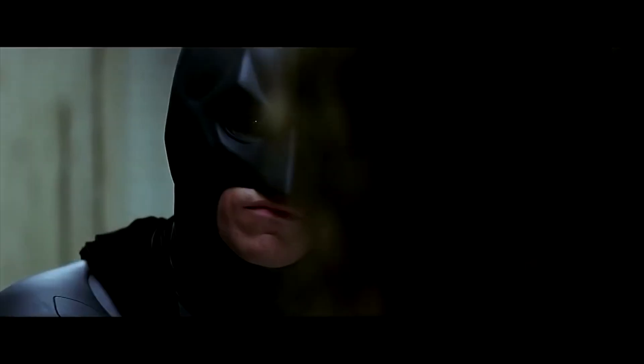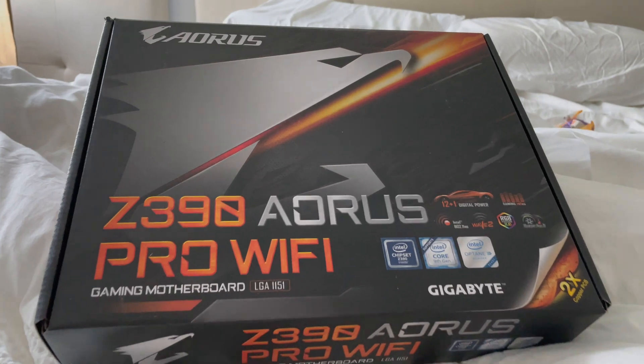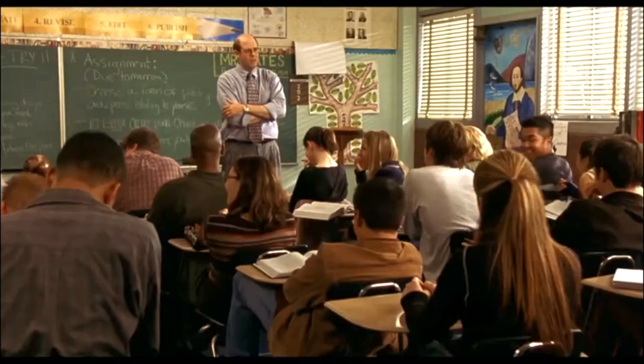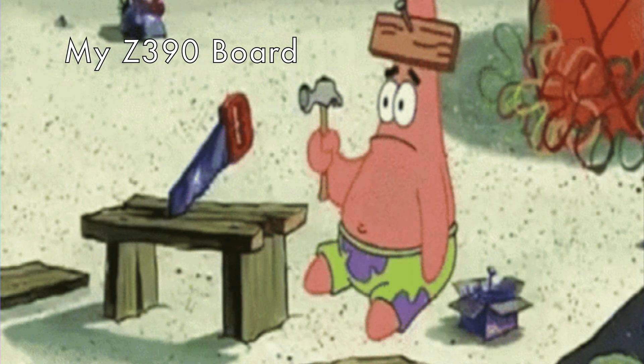Let's say you're like me — you're just a freak. And you just had a Z390 motherboard kind of sitting around, not knowing which way is up. You've upgraded your system, so it's just kind of sitting there and you want to do something with it. Maybe build a secondary PC that can do some light gaming — this may be the processor for you.